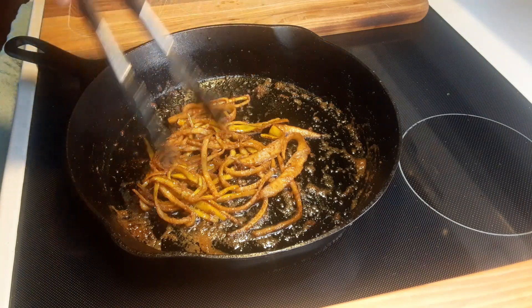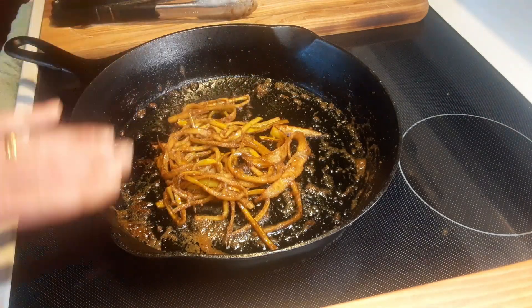This has been sautéed for about five minutes and what I did was I actually turned my pan down as low as it'll go.